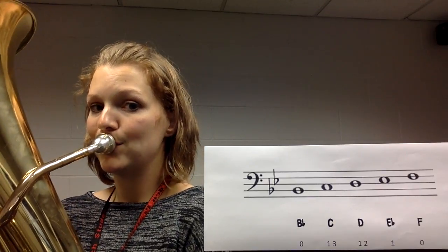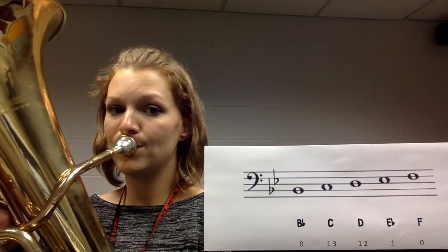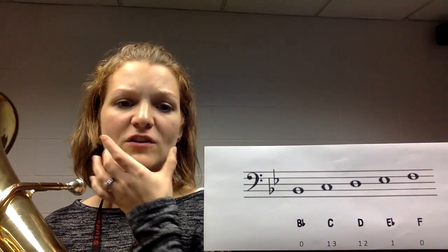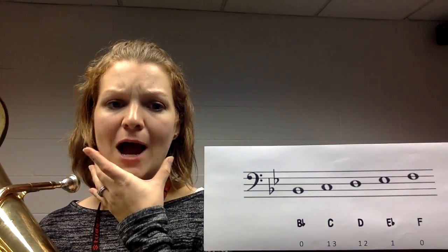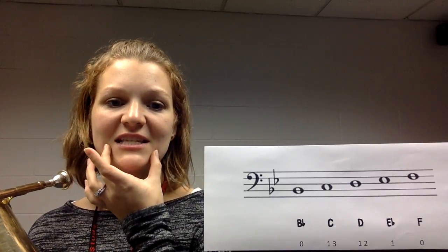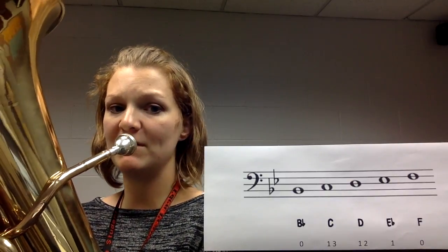Big breath. As you're playing, make sure that your cheeks are staying in — you're not puffing. We don't want that puffing look. We want nice control right here. One more time, let's try a B flat.